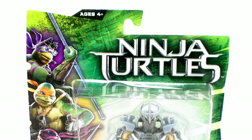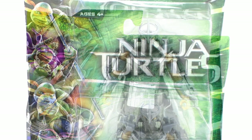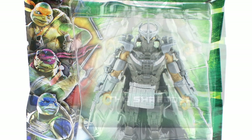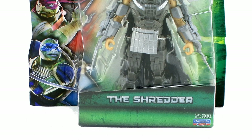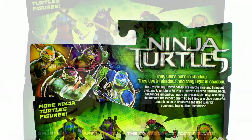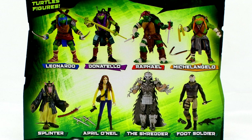He comes in that standard movie packaging featuring those bright green colors in the background and the new Ninja Turtles movie logo right there at the top. Running along the side of the box are images of the four turtles from the film, and the Shredder is fully seen inside of the blister bubble. The back of the package gives us a description of the story of the new movie, and below that we get a look at a selection of the figures currently available in stores.